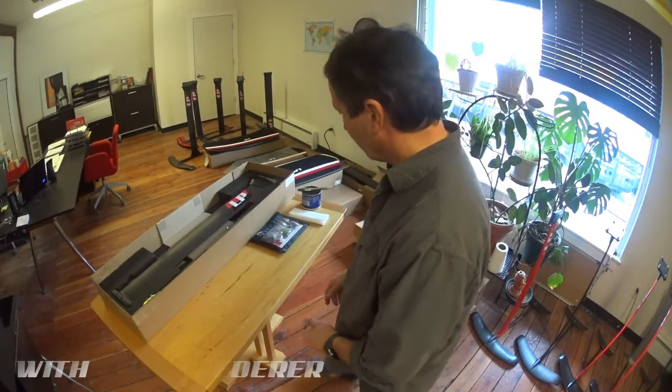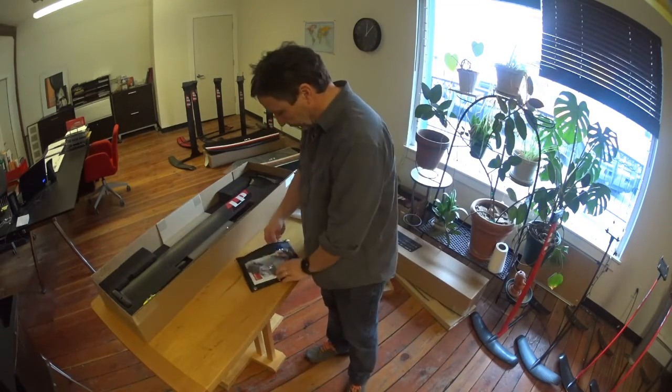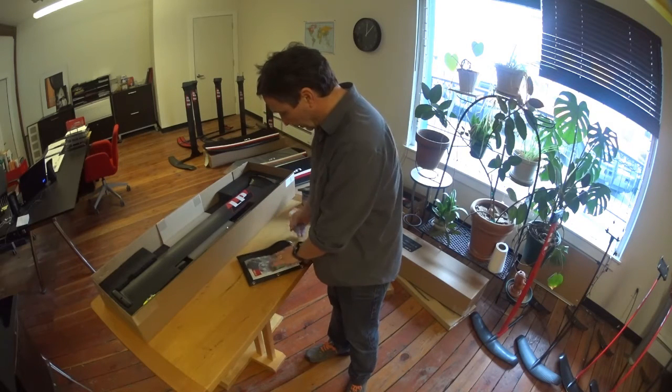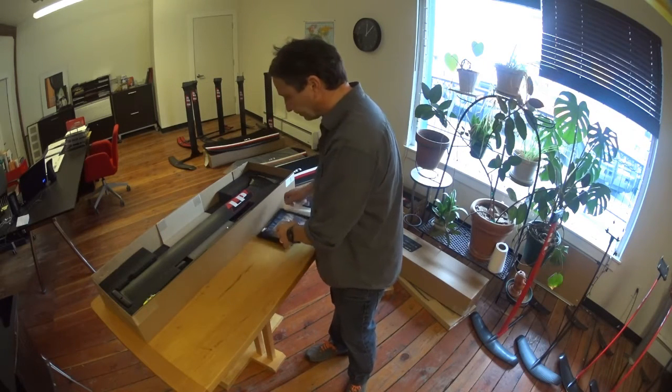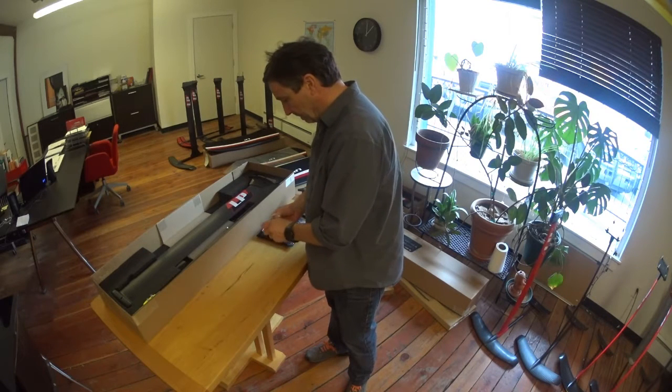Let's assemble the fuselage with the strut. First thing you want to do is take out the allen wrench keys from your pouch, and you want to remove all the hardware from your fuselage.